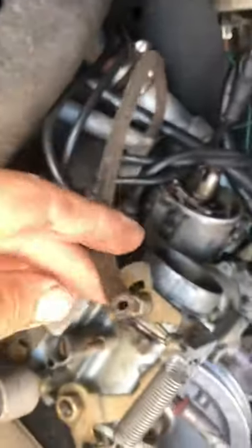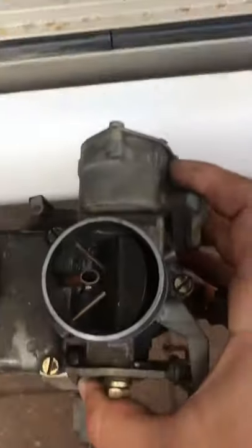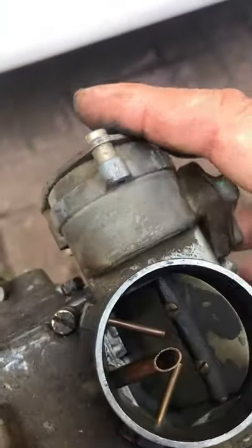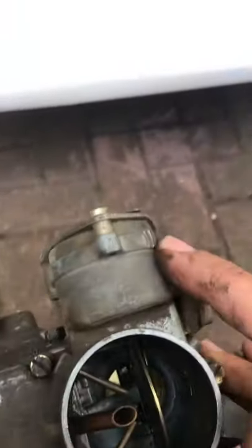There's your vacuum advance hose which slightly advances the timing. Let's lift it out. Let's look at what it looks like inside — let's move the choke. Obviously it's dirty, you can see that. Let's move the choke coming around. If you look at that it looks pretty clean in there.